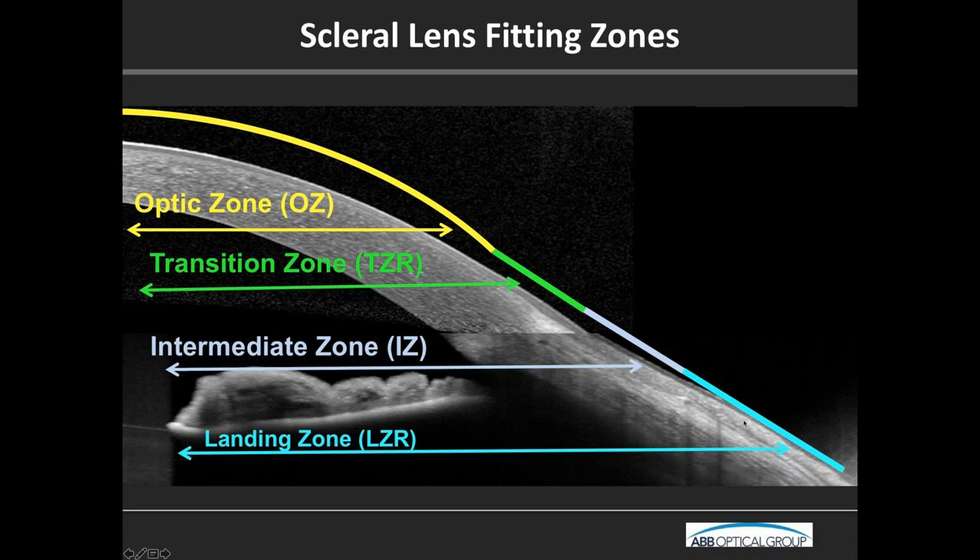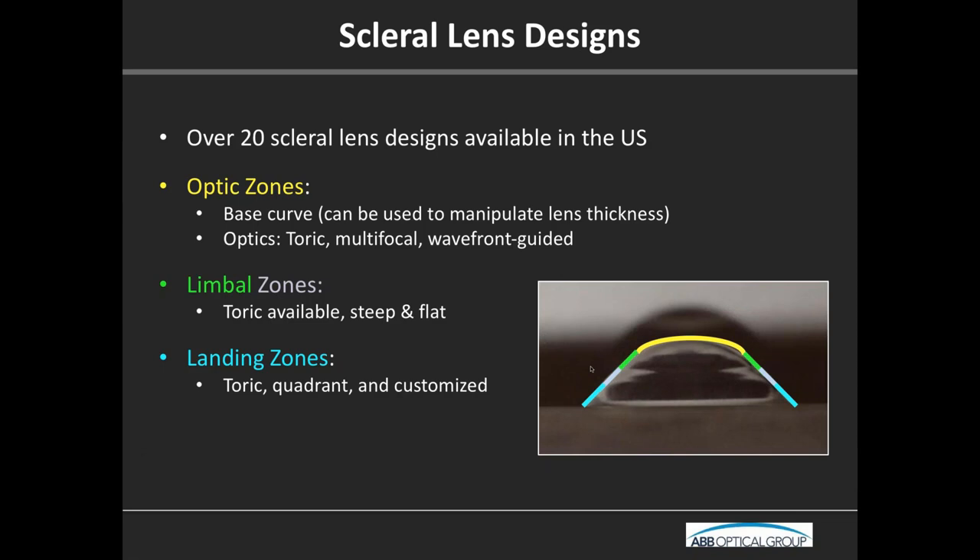There are over 20 scleral lens designs available in the United States. It's pretty analogous from lens to lens, but different names are proprietary. In that optic zone, that's where we have the base curve — we can put toric or even multifocal. Some customized designs allow wavefront-guided optics, but for the most part, it's toric and multifocal. Base curve can be used to manipulate lens thickness — if I have a high-plus lens that's very thick and want it thinner, I'll manipulate the base curve using the SAMFAP to make a thinner lens and change the power.